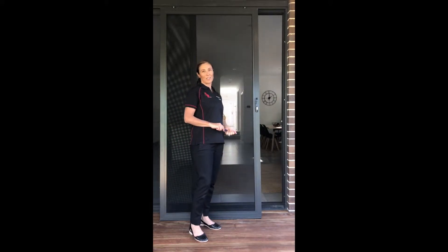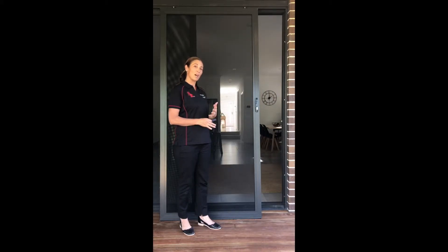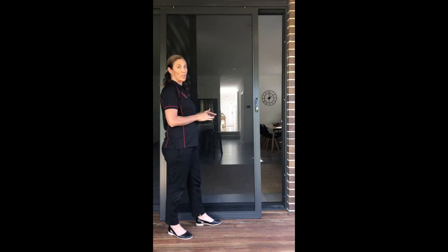Today I'm going to show you how to put your sliding security screen door back on its tracks. Occasionally when your screen door is unlocked and open and receives an impact, it can become dislodged and come off its tracks. So I'm going to show you how easy it is with just one person to get it back on its tracks.